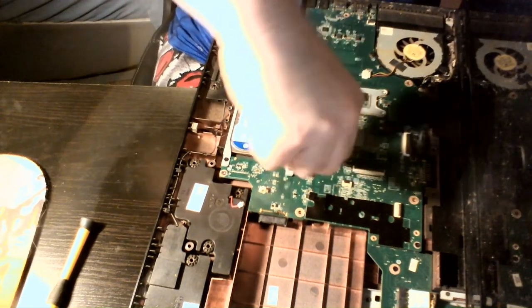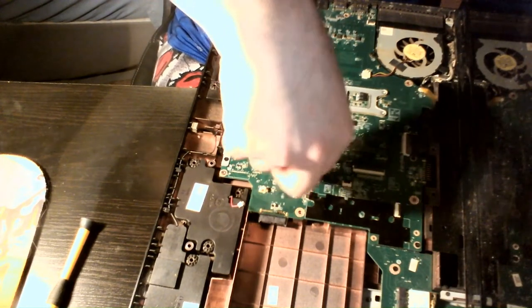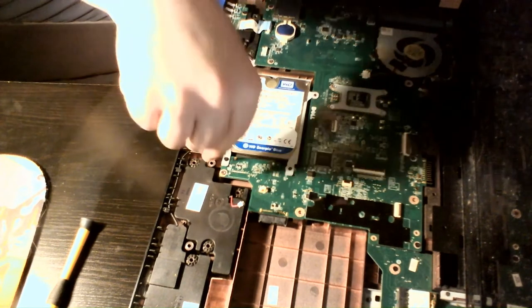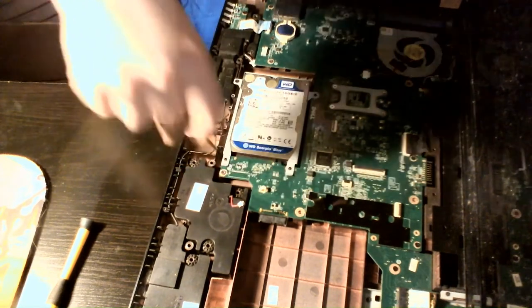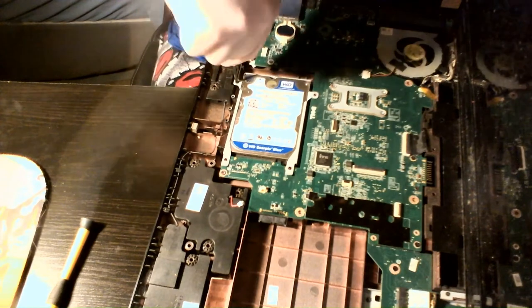Then I take the hard drive out next. As you can see, it's a Western Digital Scorpio Blue. The only thing I don't like about it is it's 5400 RPM instead of 7200 RPM. If I had the extra money, I'd put an SSD in this thing — that would be really nice.